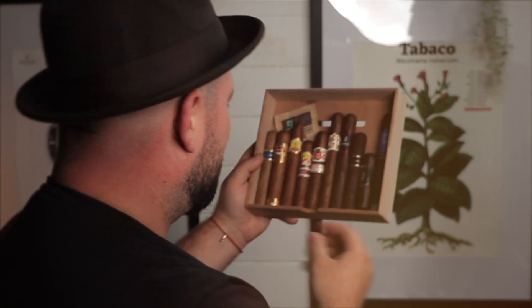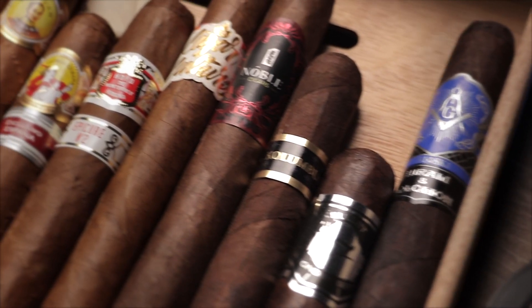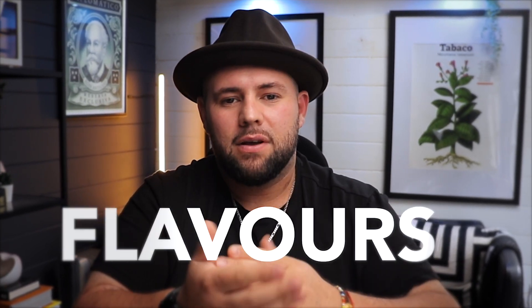Have you ever passed up on a cigar because its dark wrapper led you to believe it would be too strong for your taste? The truth is that the color of the wrapper is very deceiving when it comes to the strength of the cigar. In fact, there are many other elements that can impact a cigar's flavor and strength, and it is important to understand them if you want to find the perfect smoke. In this video, I will explore the complex interplay of factors that determine a cigar's strength and flavors, so that you can find the perfect smoke no matter what the color of the wrapper is.